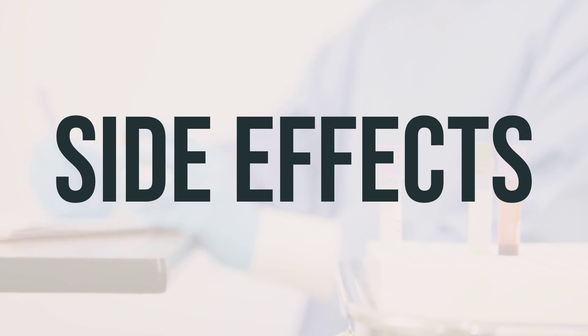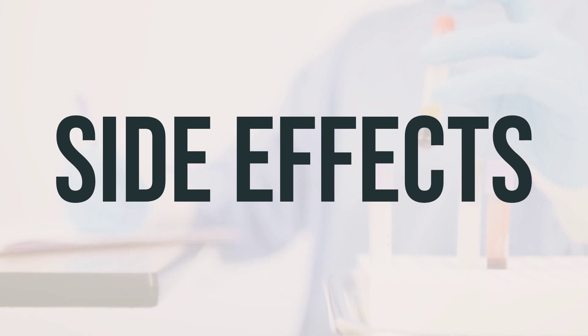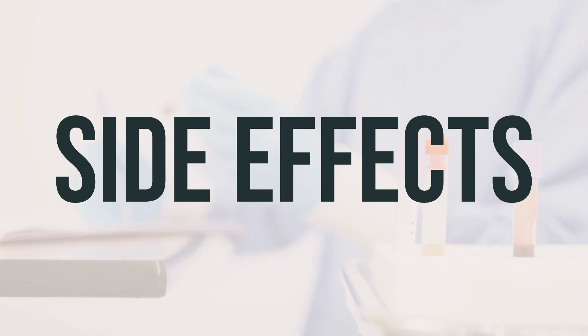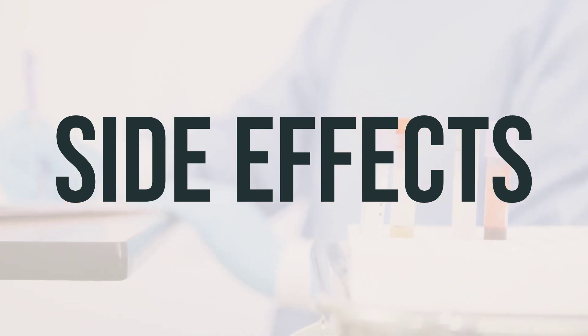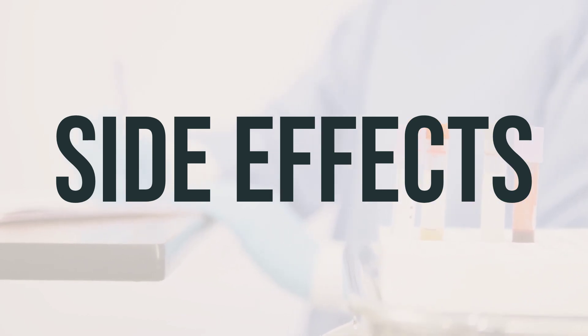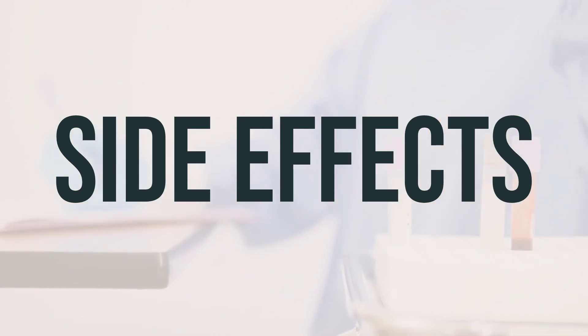Most people using this medication do not experience serious side effects. Be sure to inform your doctor immediately if you notice signs of infection while using this drug, such as a persistent sore throat, cough, fever, or trouble breathing. Other serious side effects to report to your doctor include changes in heart rhythm, new or worsening symptoms of heart failure, blood in the stools, mental or mood changes, severe headache, and easy bruising or bleeding.